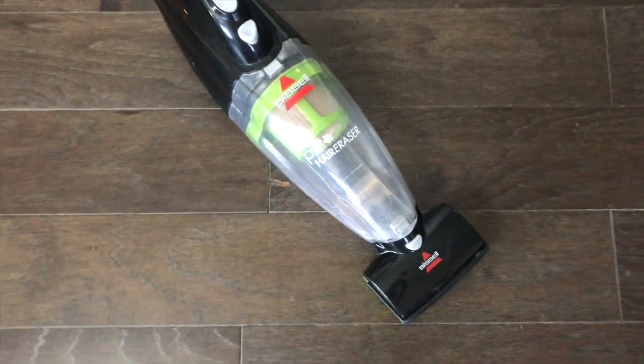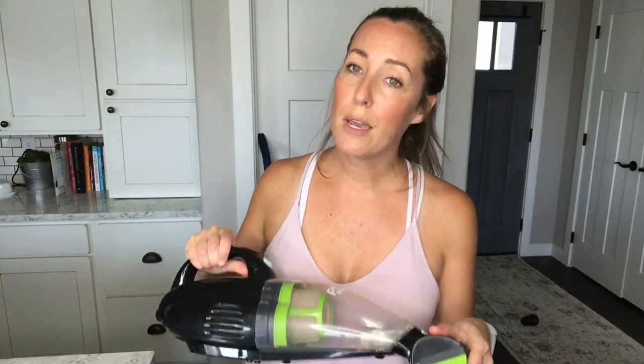When I'm trying to get fur off of furniture I use what is called a Bissell Pet Hair Eraser. It has tons of different attachments across the top, so whether I'm going across the seat or trying to get into the crevices it has lots of different pieces. I use it mainly on my furniture.